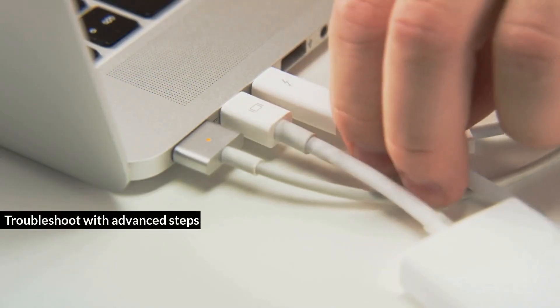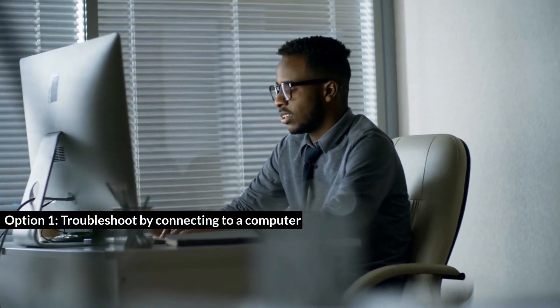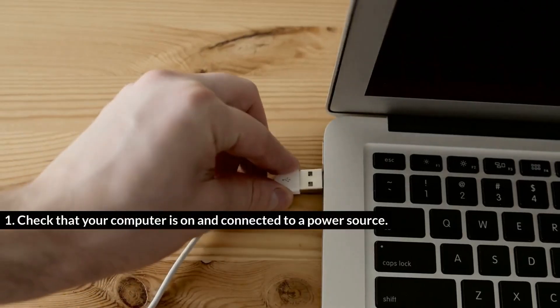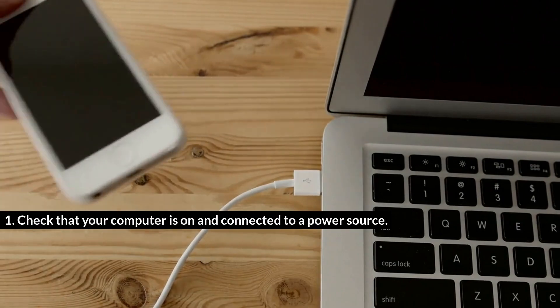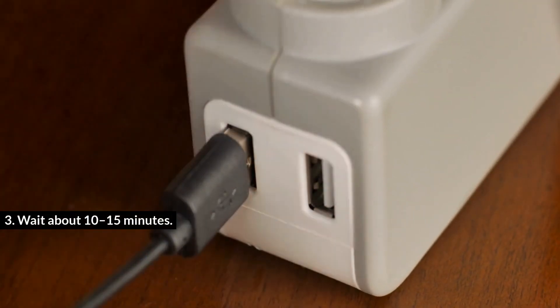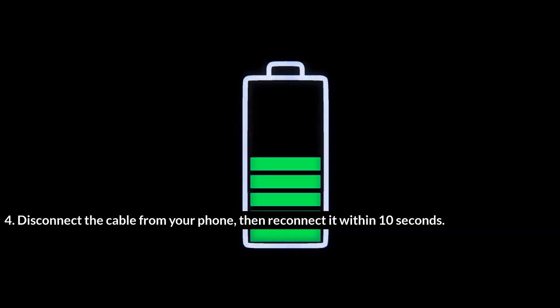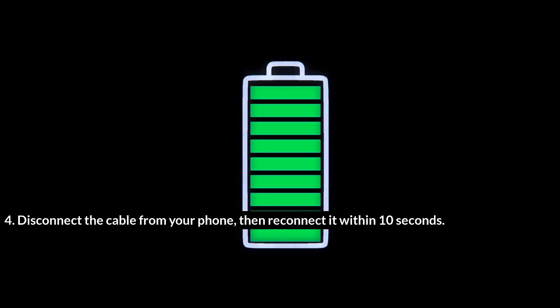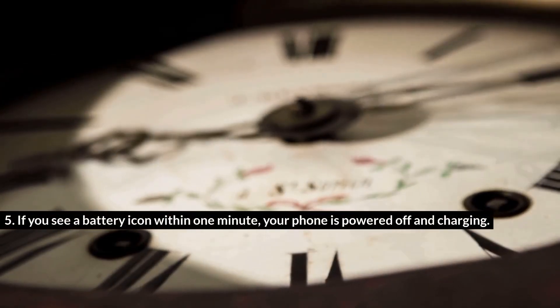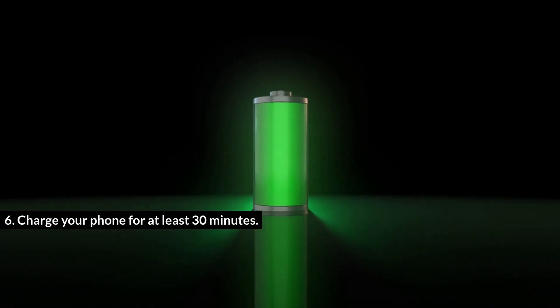Troubleshoot with advanced steps. Option 1: Troubleshoot by connecting to a computer. Check that your computer is on and connected to a power source. Connect your phone to your computer's USB or USB-C port with a cable that works. Wait about 10 to 15 minutes. Disconnect the cable from your phone, then reconnect it within 10 seconds. If you see a battery icon within 1 minute, your phone is powered off and charging. Charge your phone for at least 30 minutes.